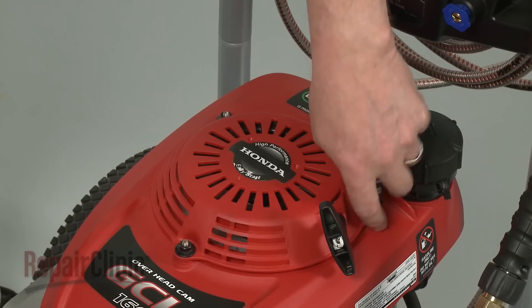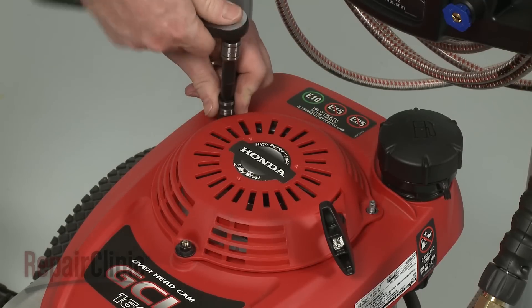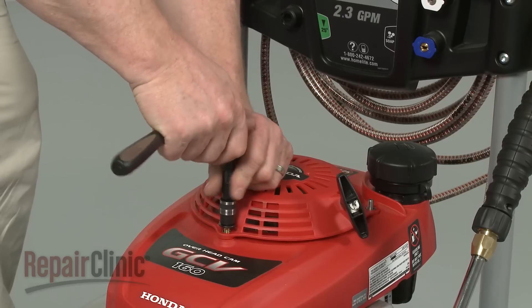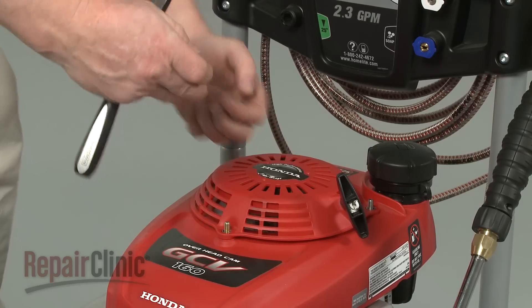Now remove the nuts securing the recoil starter to the engine. Pull the starter off and set it on a sturdy surface.